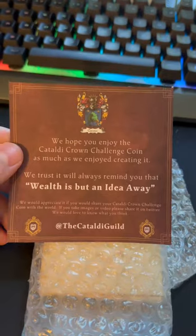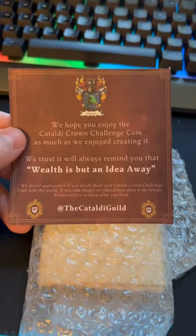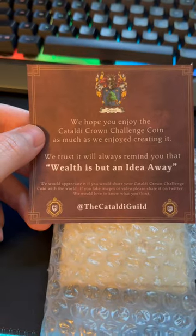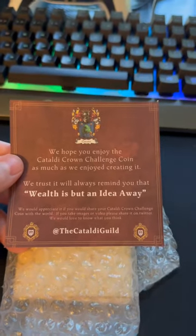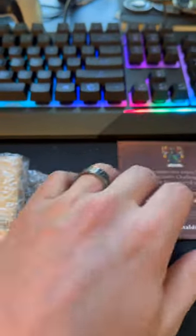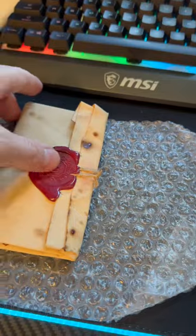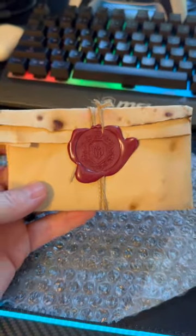I have it open here and as you can see it is the Cattle D Crown challenge coin. I did order one, I'm very excited about it — I saw them post about it. And this is the coin, or the card that came with it. Of course it is in bubble wrap.